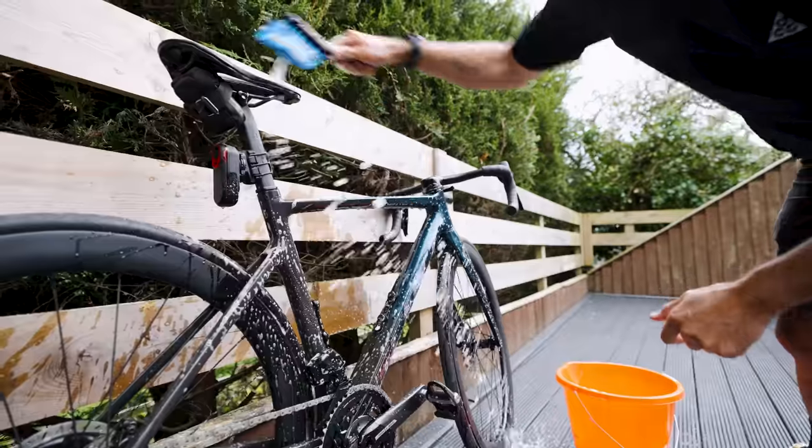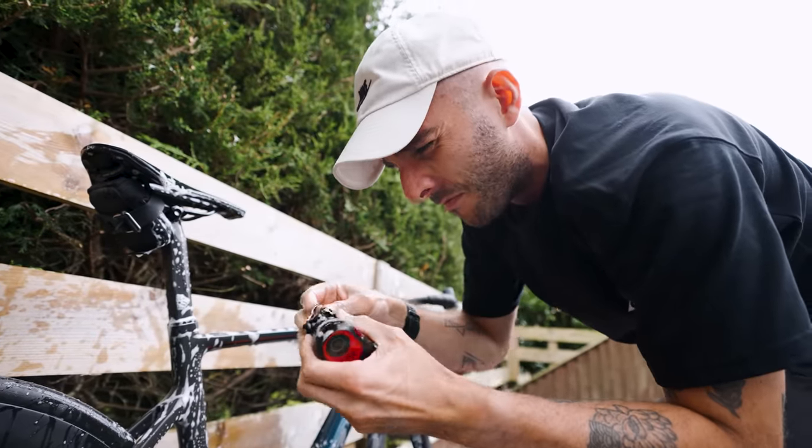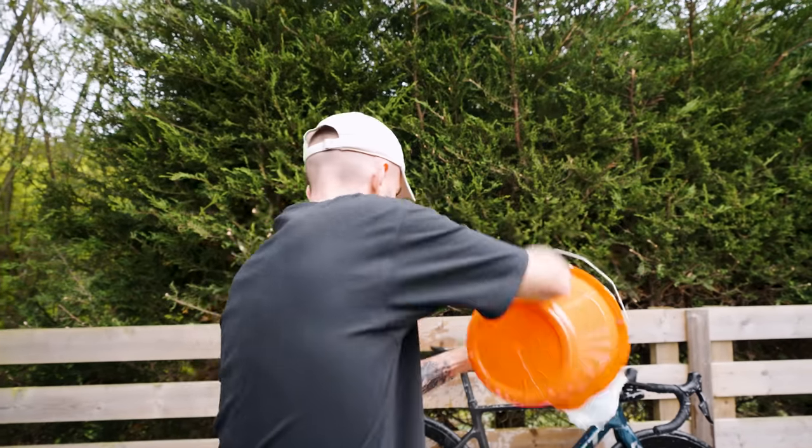Probably take your lights off as well — these are waterproof but not all lights are. I prefer to use a bucket and a brush to get the water onto the bike because it's less wasteful, but you can just chuck all the water onto the bike if you don't mind using a bit more. The idea is to get the bike completely covered in soapy water and then let the degreaser inside the washing up liquid work for a couple of minutes.